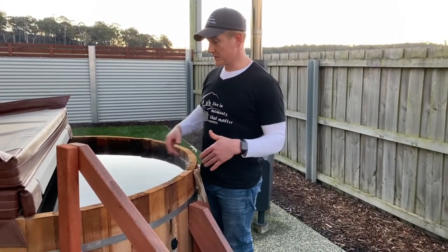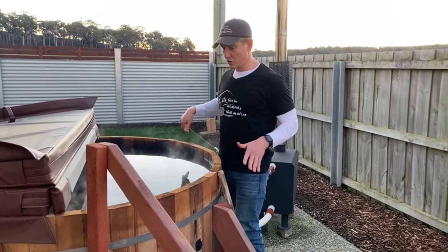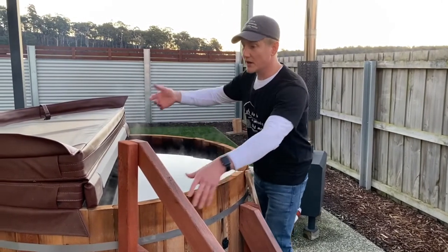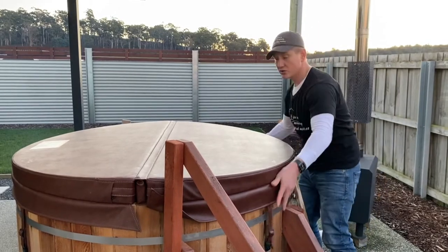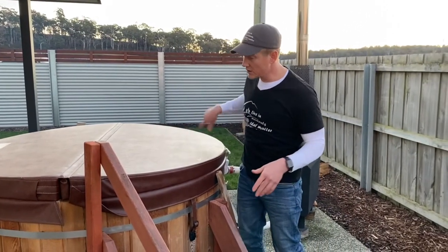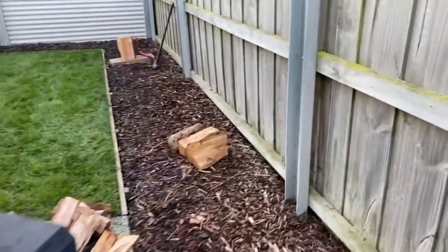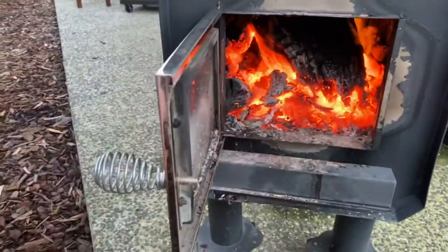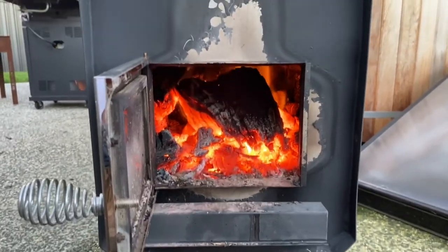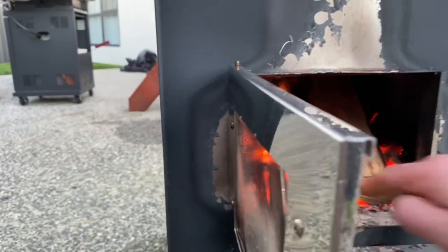Now that we know heating is established and we're getting about four or five degrees every hour, we need to maintain the fire. To avoid losing heat through the open top, I suggest covering the top, then you can open it every half hour to an hour, give it a paddle, and check the temperature. When it's going nice and hot with a big chunk in there, it's a good time to top it up with a few small pieces.